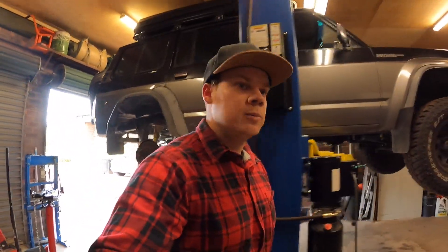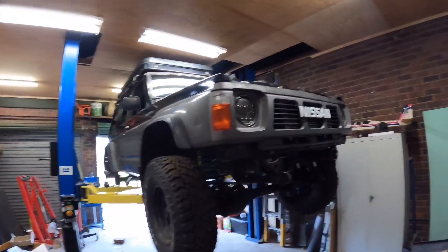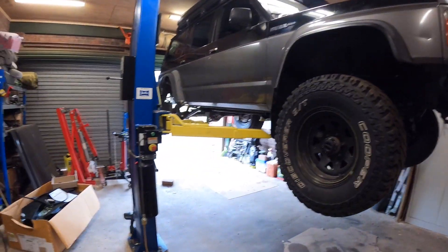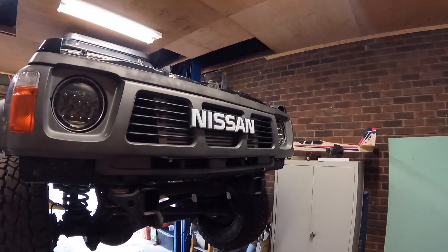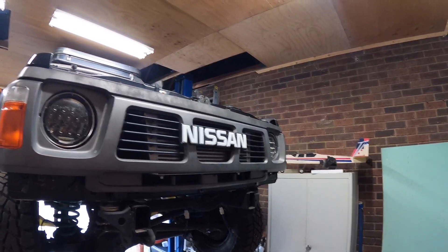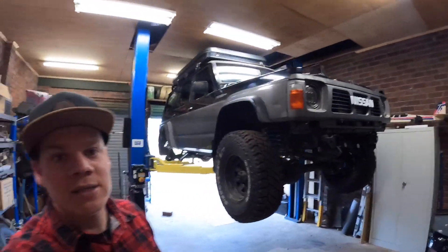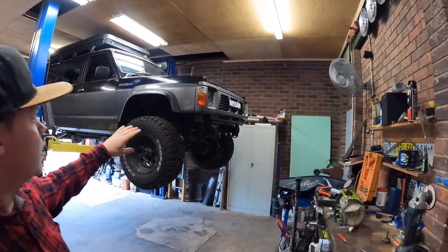All right boys, welcome to another episode of the Barra GQ Patrol. Last time you saw it, it had no front. Got the car on the hoist and did a little bit of trimming of the grille off camera. It still needs a little bit just to get it to fit 100%, but it looks real good. So that'll get painted black, hidden out of the way, out of sight, out of mind.